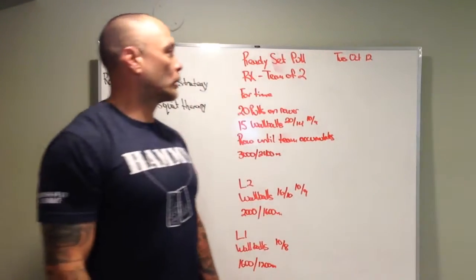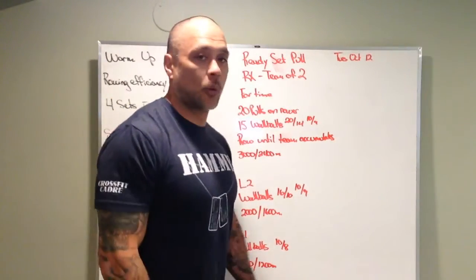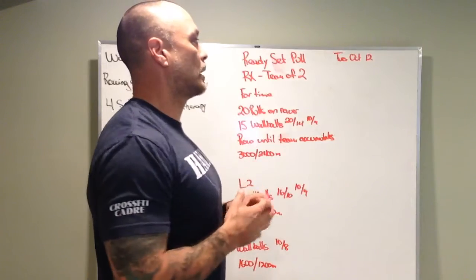Alright, what's up Tydo? We got our board brief for Tuesday, October 12th. So the workout's called Ready, Set, Pull.